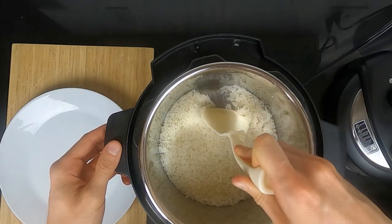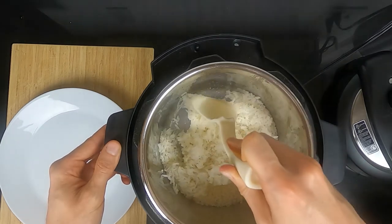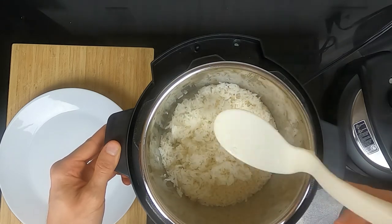As you can see, the rice is fully cooked. It's not stuck to the bottom, and it's not stuck together — it breaks apart nicely.